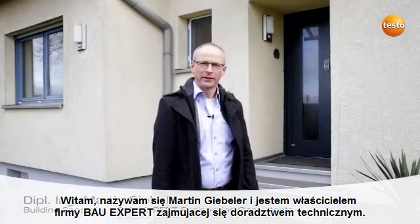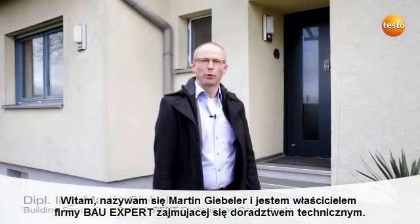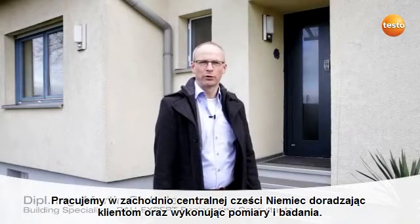Hello, my name is Martin Giebler and I am the owner of the engineering consultancy BauExpert. We work in the central western region of Germany, advising customers and carrying out measurements and surveys.